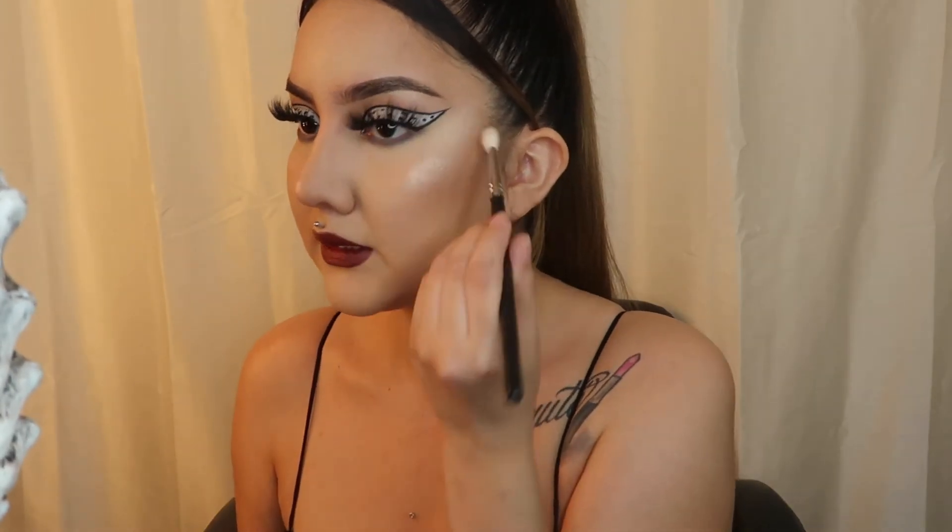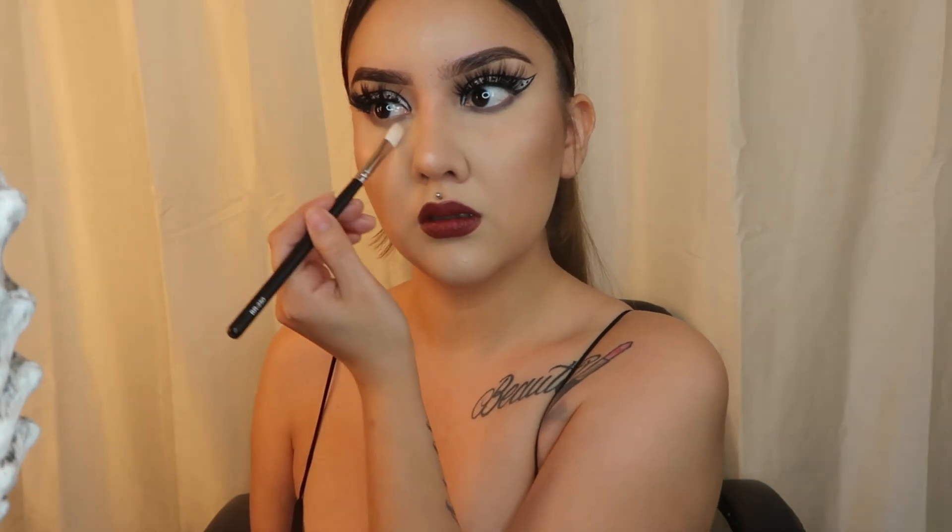Getting a clean brush to make sure everything is nicely smoothed out with no fallout, then doing mascara. All right guys, here's the finished look up close.